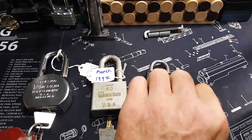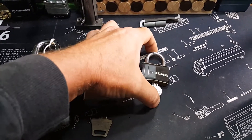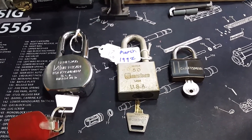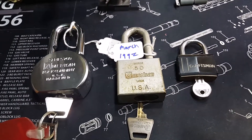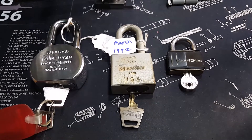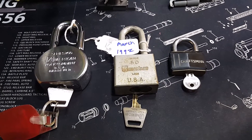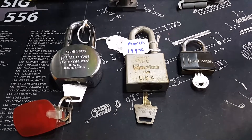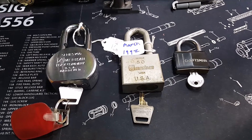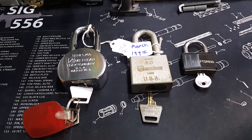I would like somebody, if you know anything about these Masters right here, give me a holler. Put a comment down there in the comment section if you know anything about that Craftsman lock — I'd be interested in knowing. Appreciate it. Have a great day, and as always, be kind to one another, folks. If this world needs it, you know I'm right.